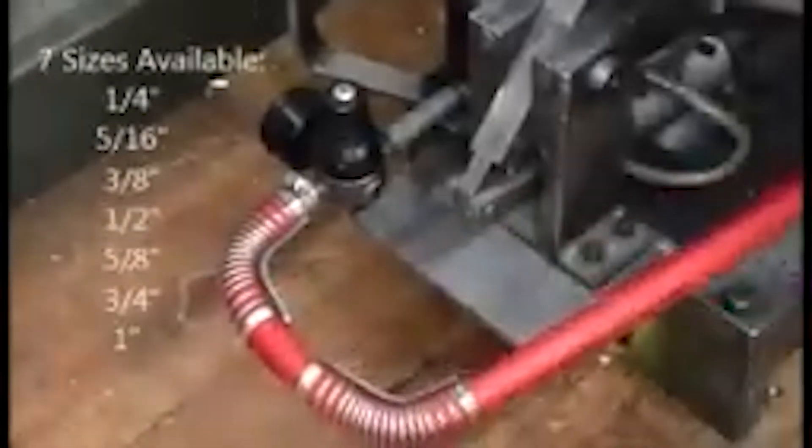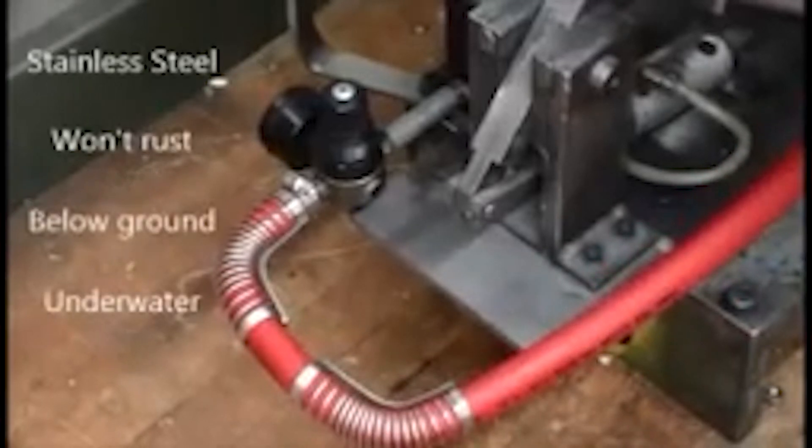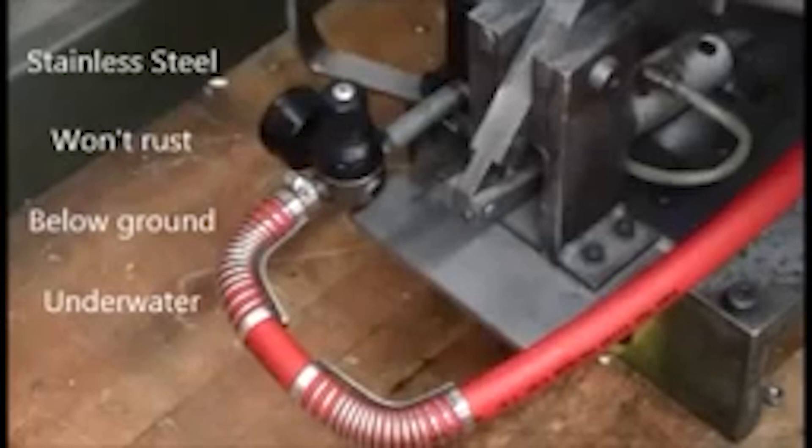It is available for seven different standard hose sizes from one quarter to one inch diameters. Completely made of stainless steel, unicoil will not rust and can be installed below ground or even under water.